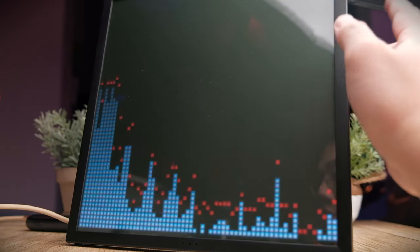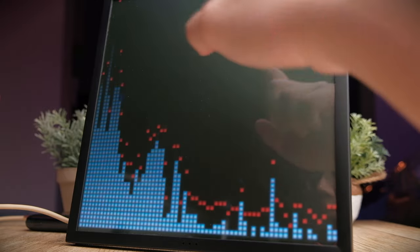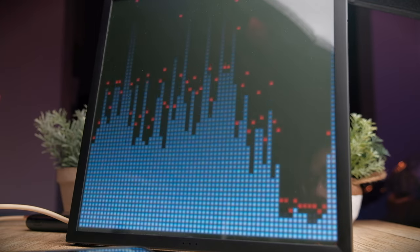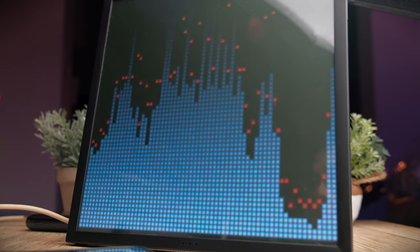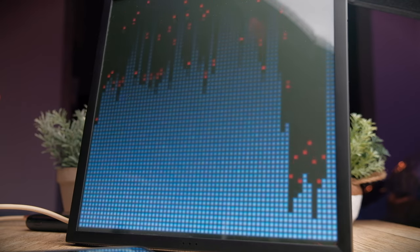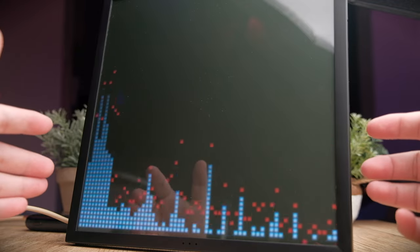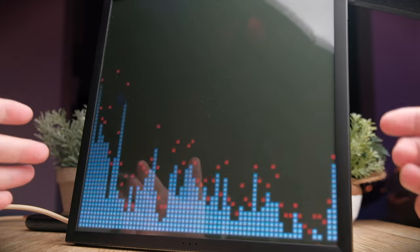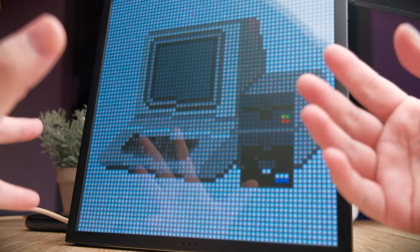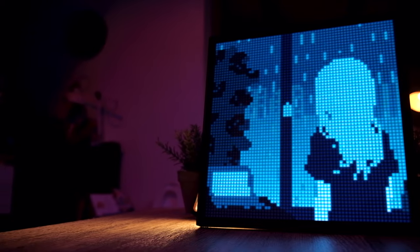Press the button once more and you go into a music visualizer. If you have music playing at a party, the visualization will coincide with your music like an EQ bar, and you can change the styling inside the app to suit your liking. The last mode, if you press it one more time, is the custom channel, where you can load up favorite pixel arts from the community and save them for your own curated display.